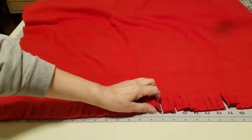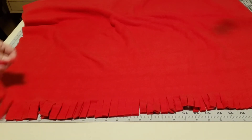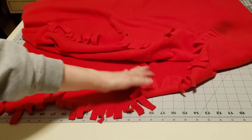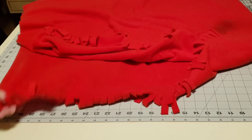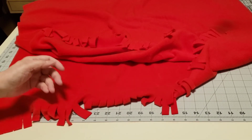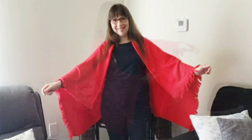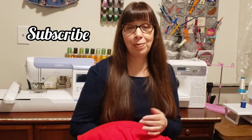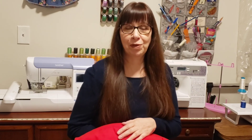Here's our shawl with the fringe all cut on both edges. Put that open so you can see it. Very easy no-sew shawl. I hope you enjoyed this video. Please remember to subscribe, like, comment, and share the video — Gracie Designs. And join me next time on Mornings with Gracie.